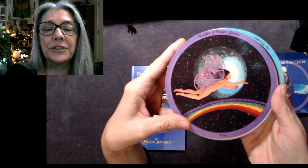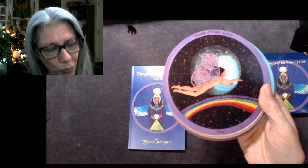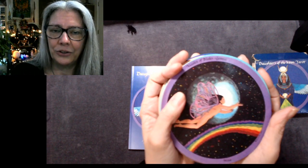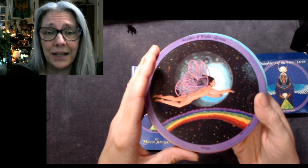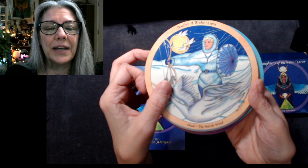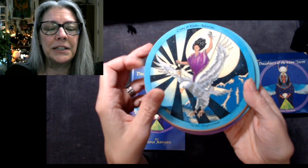The Maiden of Blades is Gemini, the first air sign. There are some inconsistencies, but when you're creating a deck like this it comes from your own intuitive mind and connection with collective consciousness — no fault given. Take tools in their own context for best success. The Maiden of Blades, Gemini, is Hina. The Mother of Blades is Libra — Scotty, the North Wind. The Crone of Blades is Aquarius — Eagle Woman.